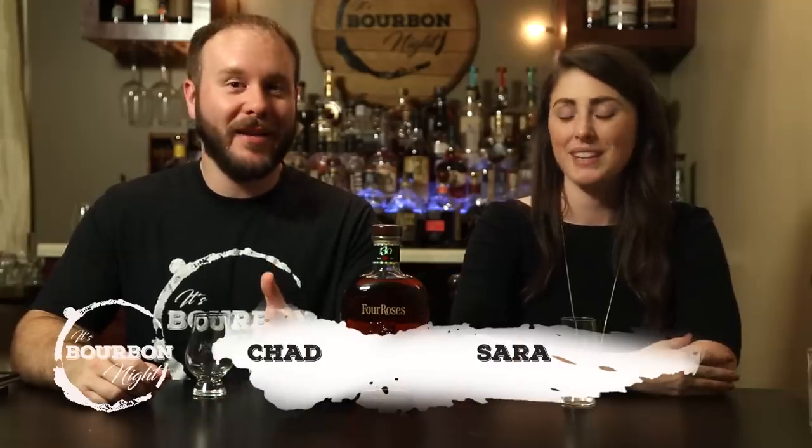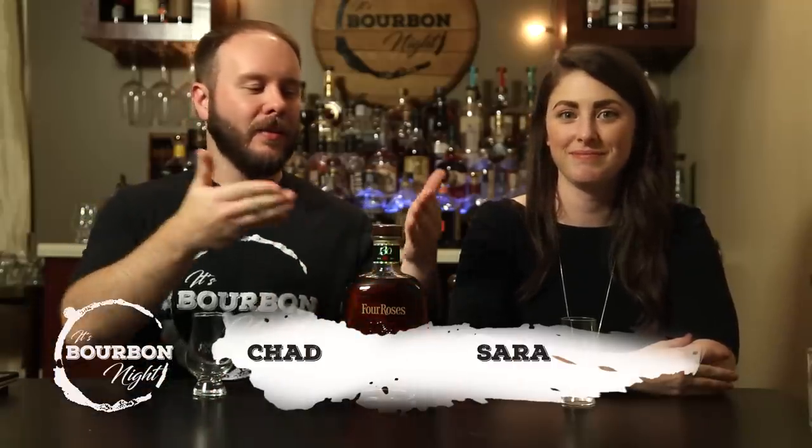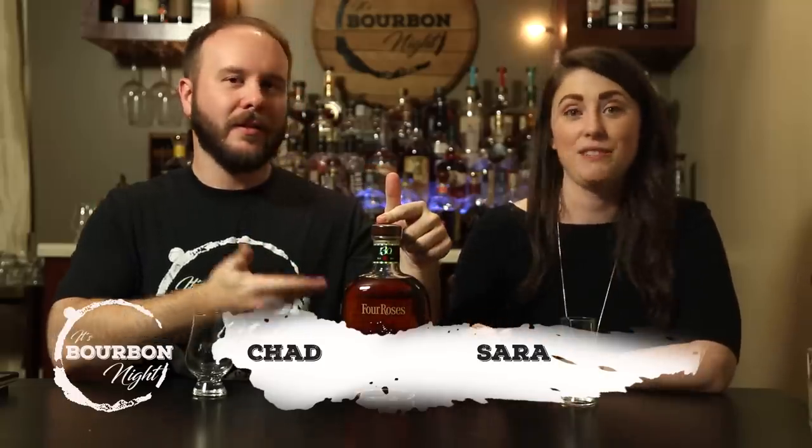Hey Spervanite! Hello, I'm Chad. I'm Sarah. What's this? This is Four Roses Limited Edition Small Batch 130th Anniversary. And that's a mouthful.